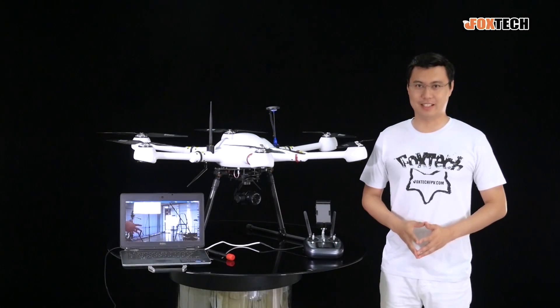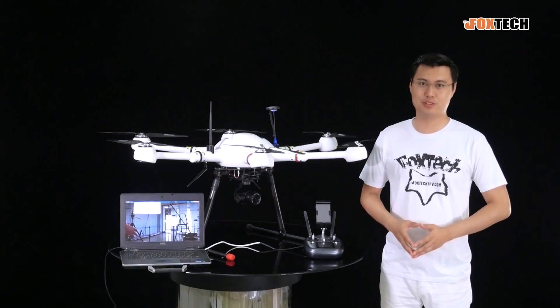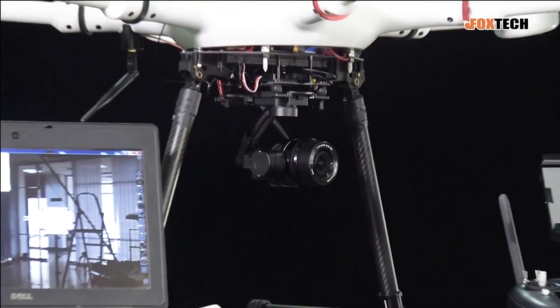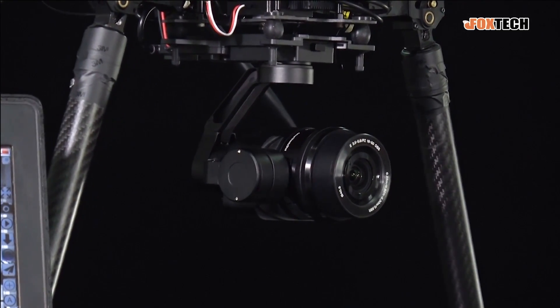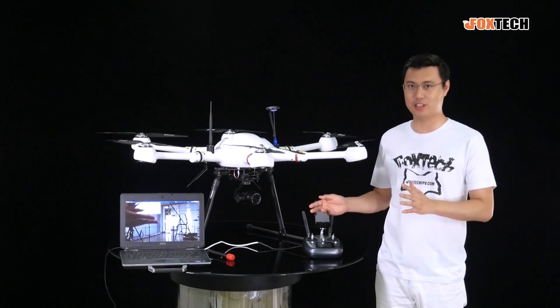Hello guys, this is Jack from Fox Tech. Today I'm going to show you our new product, this is the EH-2000. As you can see, the EH-2000 is a camera and gimbal, already loaded on our Gaia 100 hexacopter.